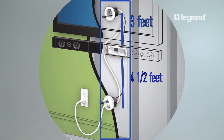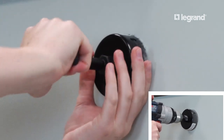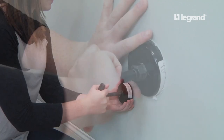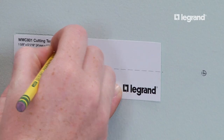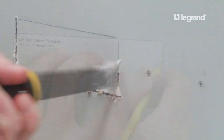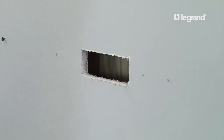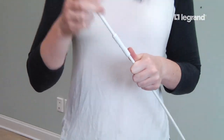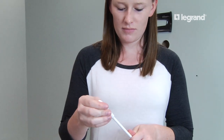Also be sure that all components are within the same wall cavity. Using the included hole saw, drill a hole at the top and bottom module marks. Then use the template provided to trace the hole for the soundbar power module and cut it out using the included drywall saw.